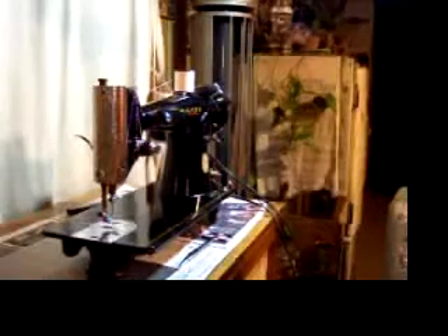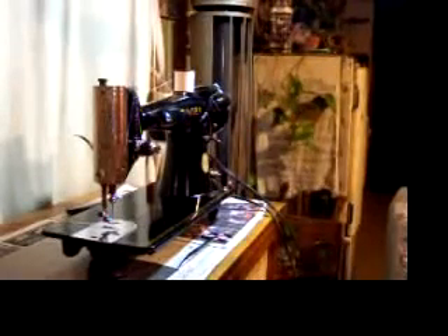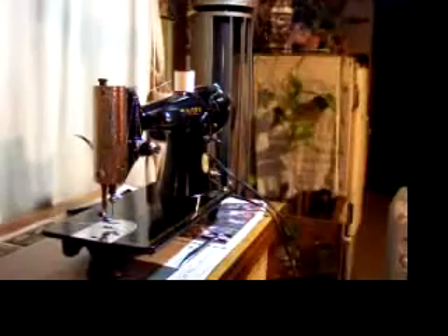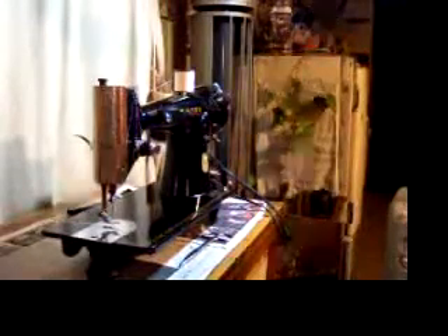And it can be yours. Just go to stagecoachroadsewing.com — that's our website. You're going to see some really cool machines there, probably some machines that you haven't seen before, and some really super high-quality machines: fast, powerful, precision, and just beautiful, well-designed machines. Thanks for stopping by, and we'll see you at stagecoachroadsewing.com.